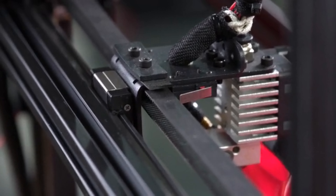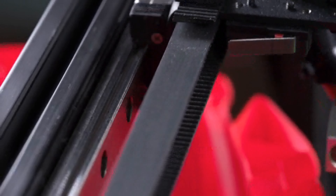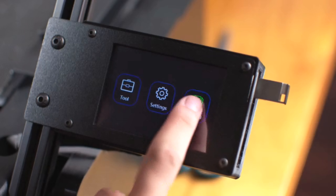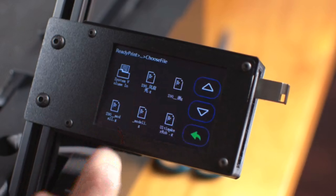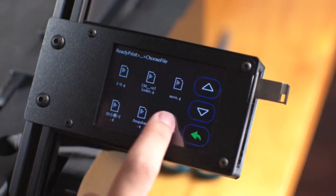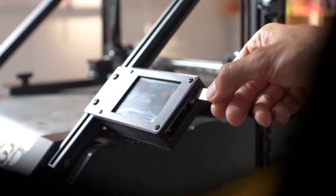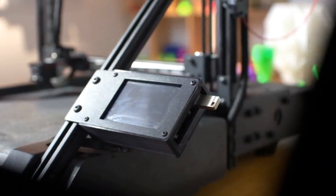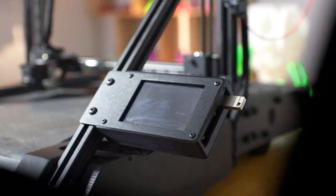The high-strength fiber-woven conveyor belt allows the model to stick firmly and will automatically peel off when the model is transferred to the end. Infinity combines an industrial linear guide rail and TMC2209 motor driver. As a result, Infinity provides higher printing accuracy, longer service life, smoother movement, and lower working noise.